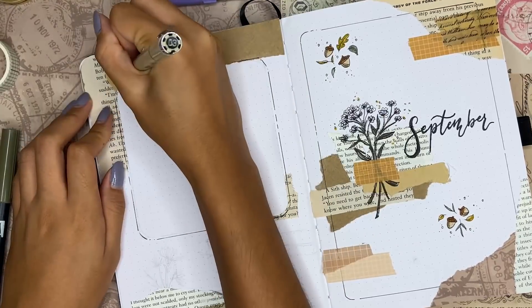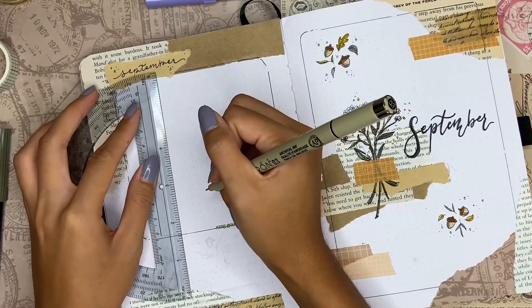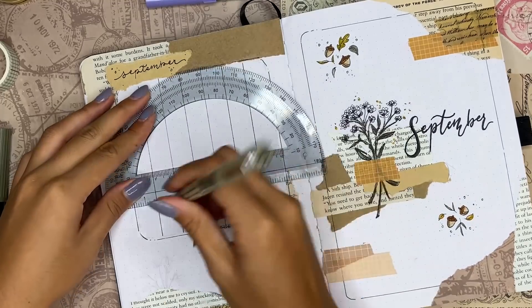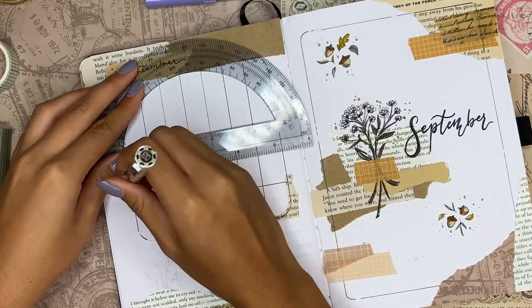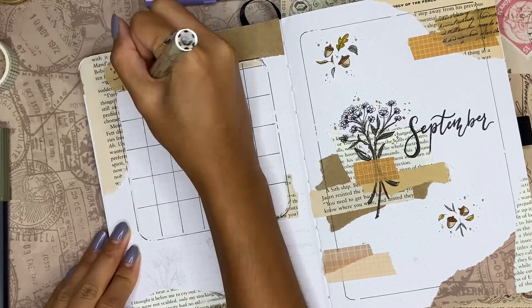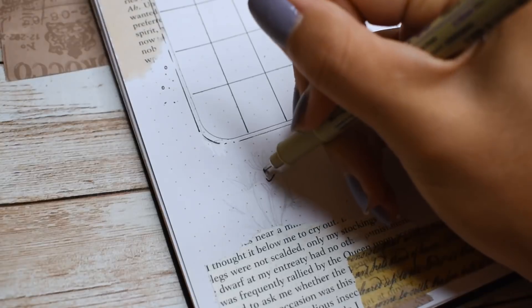I felt so nervous that everyone kept guessing acorns — I'm like, I have to put acorns somewhere. So they're here, and that's really no one else's fault but my own. I literally peer-pressured myself into doing this. I still think the theme is super cute. Anyway, on the left side of the cover I'm actually creating my calendar spread.